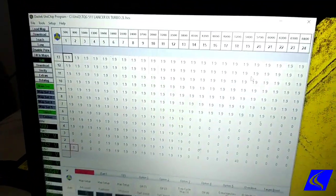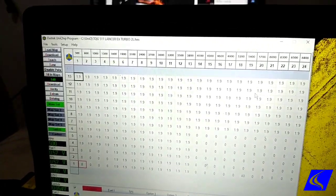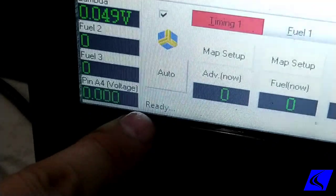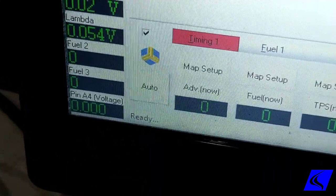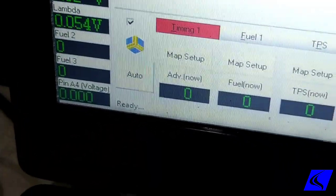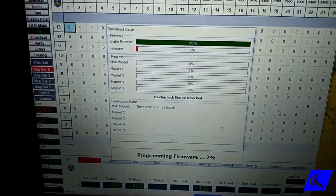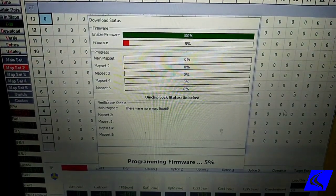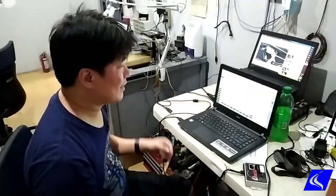If it's disconnected, it will say 'disconnected.' Now it says connected, and right now it says 'ready' — that means the software is able to talk to the unit chip. Now it's updating the firmware, and once it reaches 100% we're good to go.